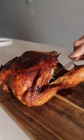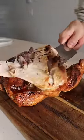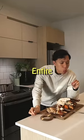I have an air fryer, so I'm better than you. And since my whole personality revolves around having one, let me show you how to cook an entire bird in it.